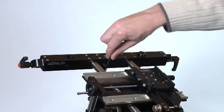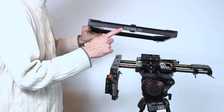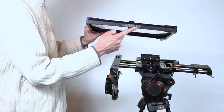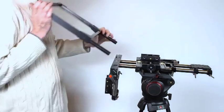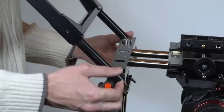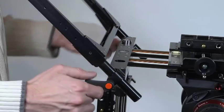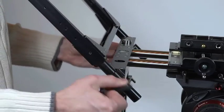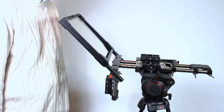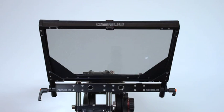The next part to be fitted is the mirror. Again, check the orientation of the Genus logo, making sure that it's the correct way up. The mirror frame slides into the guides at the ends of the front box section. This can be a little tricky as the mirror must go into the guides absolutely squarely. Once fitted, check again that the logo is the correct way up.